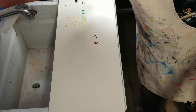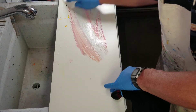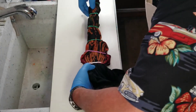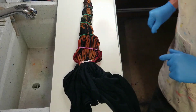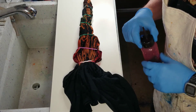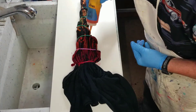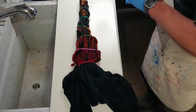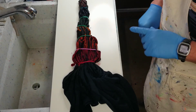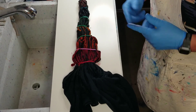Got the first side done. Clean up the area so we don't transfer color where we don't want it, and then just repeat everything in the same places again on the other side. That's all for that shirt — it'll go in the tub to batch over 24 hours.